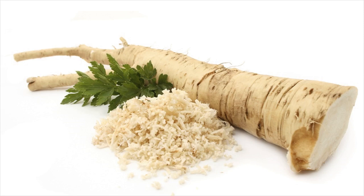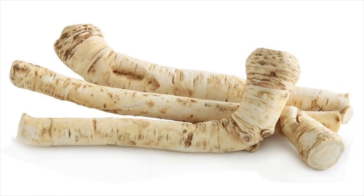Horseradish contains mucolytic properties which help to drain the mucus. It also contains antimicrobial and antibacterial properties which help to give relief from runny nose.